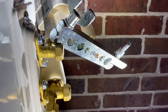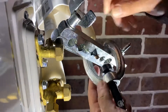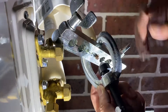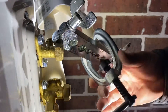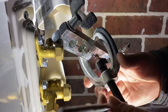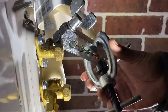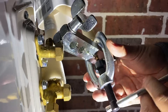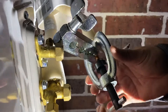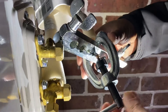Now that we got that on, we're going to put our flare tool on. They have some nicer ones, but I don't do this much. We're going to get this in — kind of make sure it's square in there.